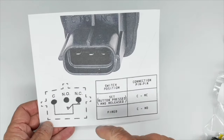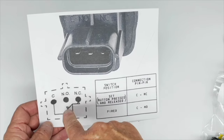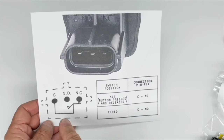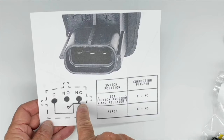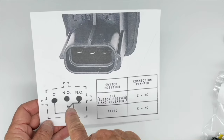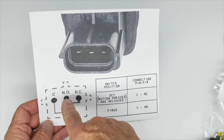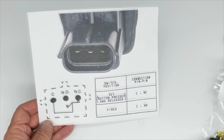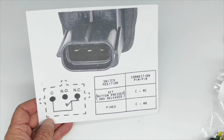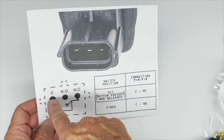If you have an impact or a crash, this rocker flips over to the normally open position. So when the switch is armed and you've pressed the rubber diaphragm, there is contact between C and NC — normally closed. In the event of a crash, the switch will flip and there will be contact between C and NO — the normally open terminal.